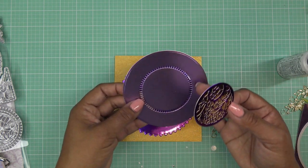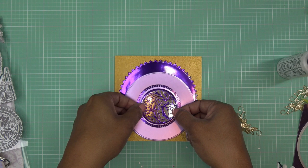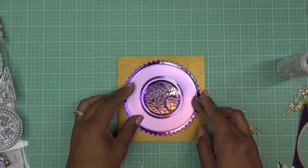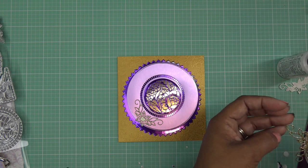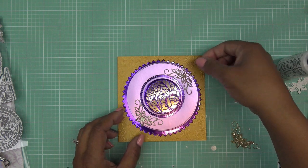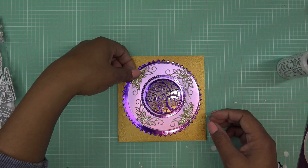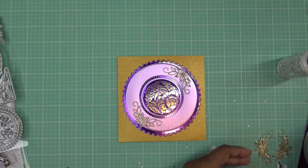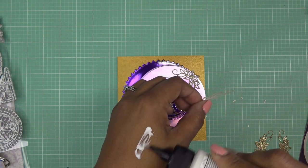I'm gonna glue this one down completely. For the second layer I think I want to just glue the center and let it be kind of free-flowing around the edge because I like the way it looks like a little plate. I kind of want to know where this is gonna be so I can better know where to put the other pieces. I put dimensional adhesive on the back of this, and then these little pretties are gonna go wherever I want to put them. I think it looks good with just two.